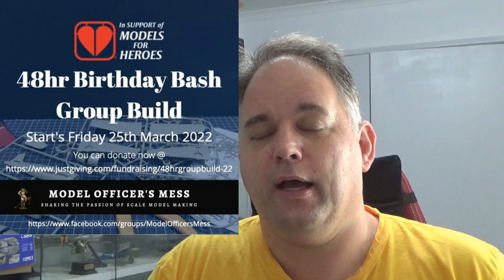Hello there, Chris here from Becker's Models. This video is all about a group build I participated in over the weekend. It was for Model for Heroes, a charity group in the UK helping return soldiers and veterans.